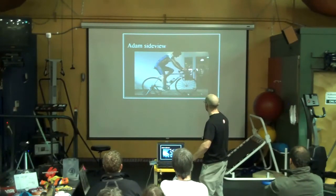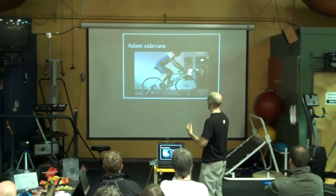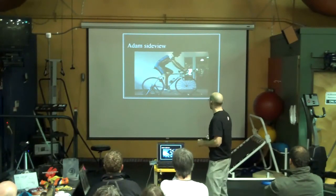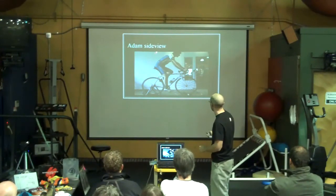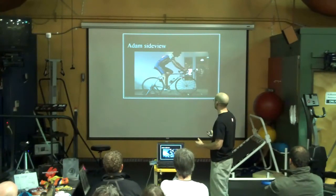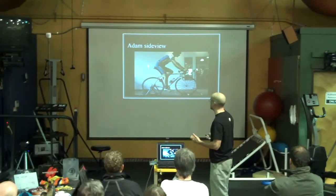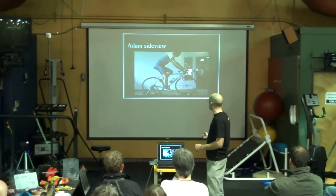We look at Adam from the side. He rides on a road bike very erect — his chest is very exposed to the wind. He sits up extremely high and doesn't really feel comfortable when you force him to come down, because he's got quite a bit of passive muscle tension in his low back. It's not a bad thing — it's just strong and tense. He's really flexible in his hamstrings, and his glutes have that passive tension in them that we saw earlier, when he could only go to 90 degrees.